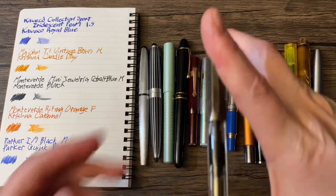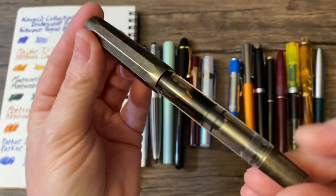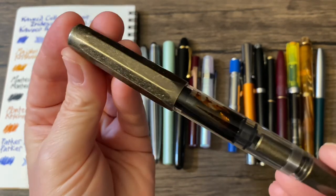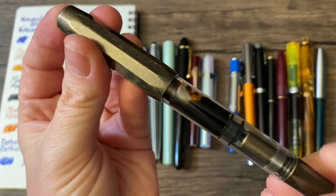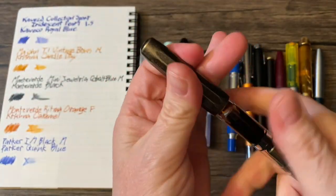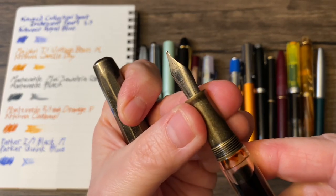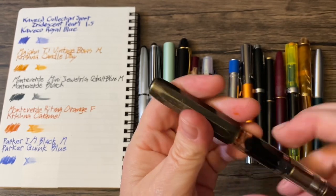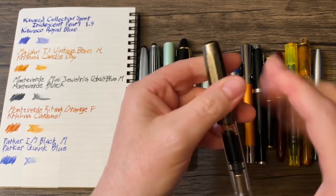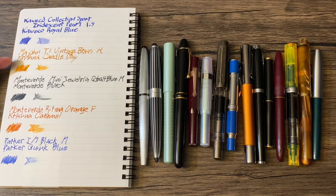Then we have a Twisbi Wannabe: the Majan T1 in vintage brass. I love that. This is a medium nib and it's loaded with Krishna Candle Day.